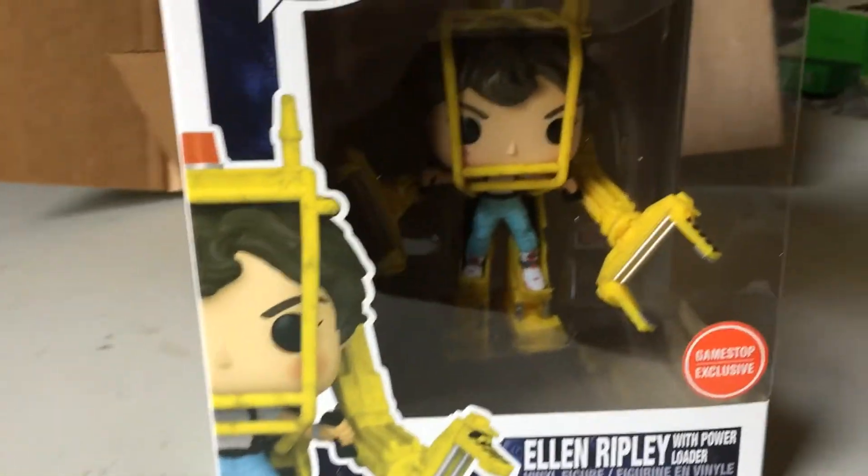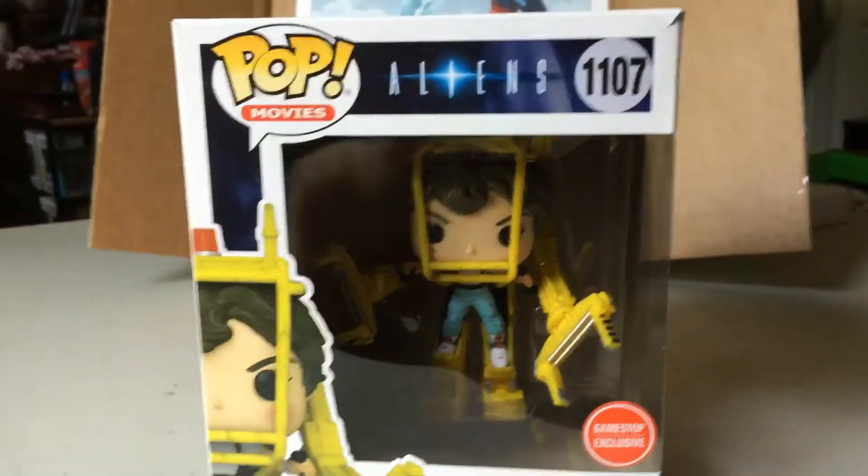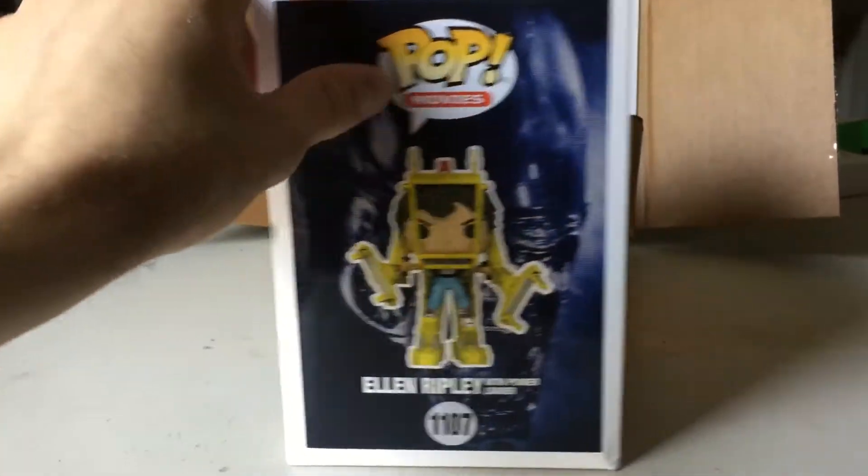A little bit different this time — instead of doing the static camera and moving the box around, I'm just going to try to move the camera around, so hopefully it's not too shaky. Got some natural lighting coming in, which hopefully will be a little bit better once we get the figure out of the box.